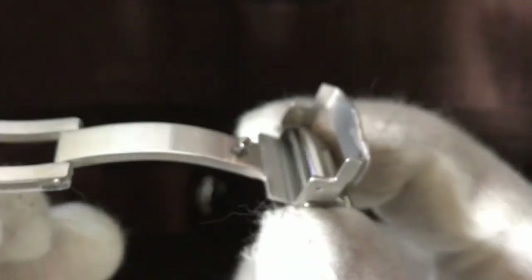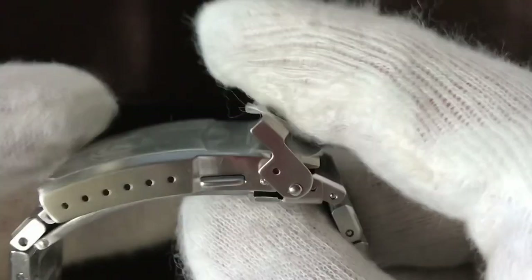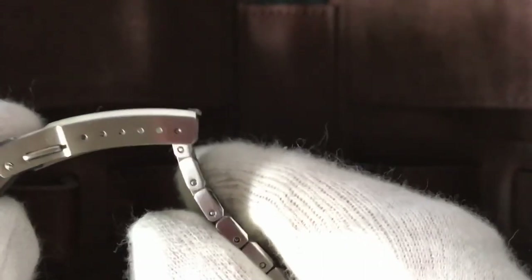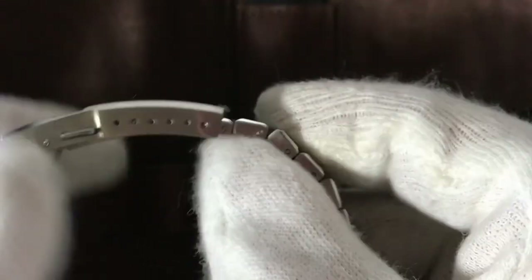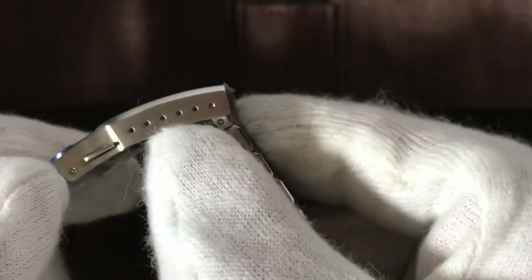Let's open the flap. You can open it — it's a deployment clasp, really nice, very beautiful. As you can see, you have six extensions, so you can resize. I haven't resized the bracelet yet. Six extensions, really nice.